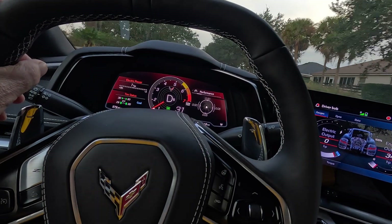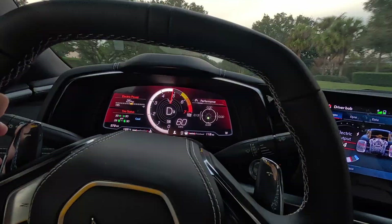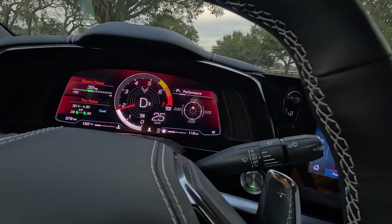60 to 10. All right, 0.54 — that's not bad for 10 miles an hour.